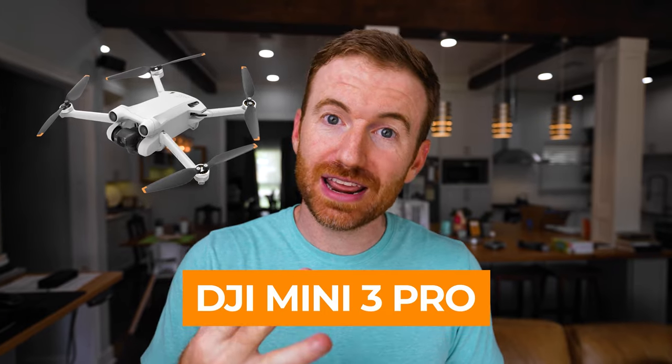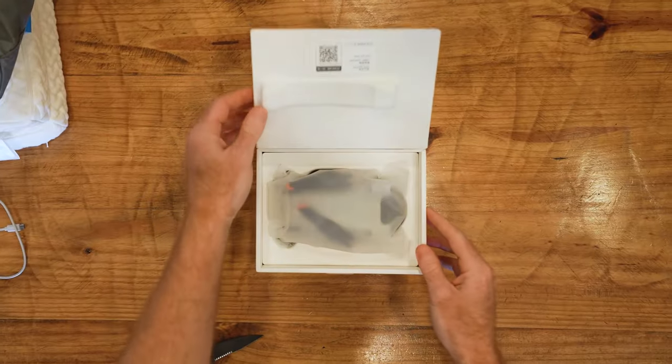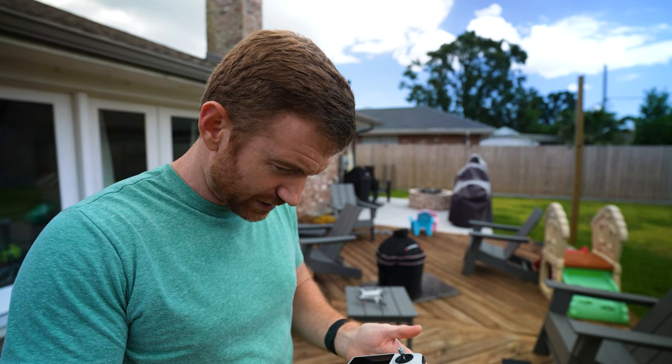Hey everyone, welcome to Break It Yourself. Today we're going to be reviewing the DJI Mini 3 Pro. Alright, first flight, here we go.